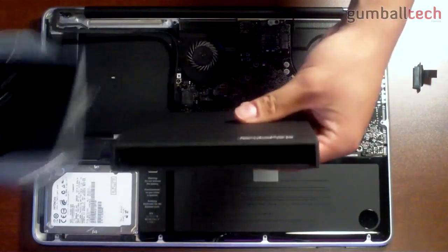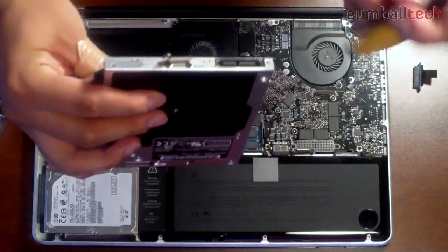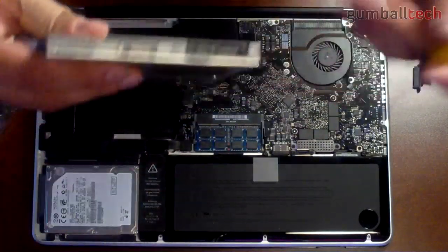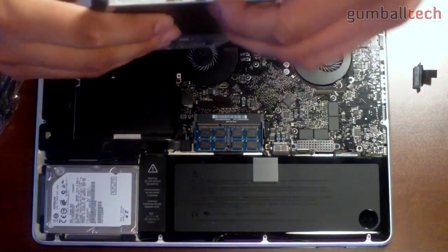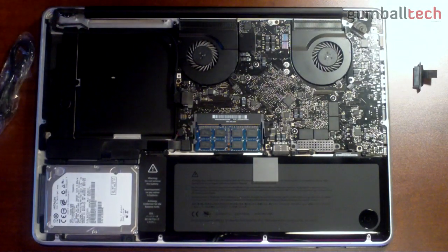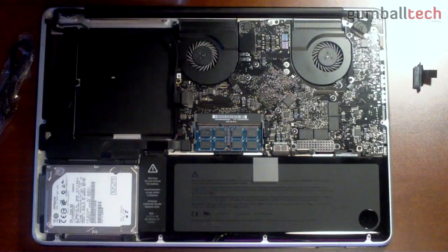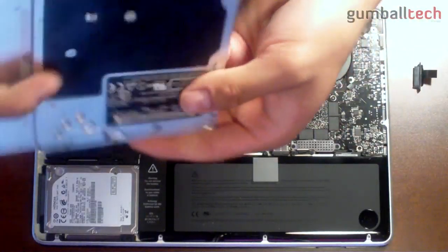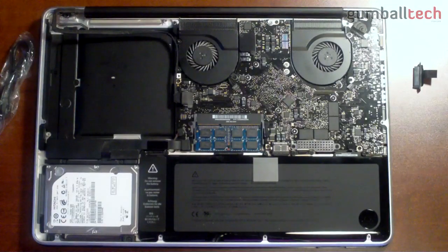I just found out there are two more screws on the optical drive you have to remove because it has a little hinge right here, and you have to take that off for the super drive to properly go all the way inside the enclosure. We're going to take these two off — we might also need this little hinge for the caddy. Once you take that off, you can go ahead and try the enclosure installation again, just slide it in.